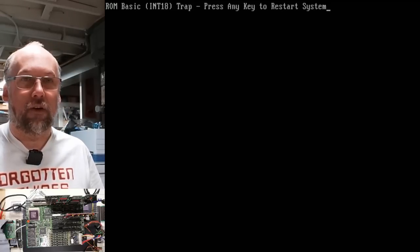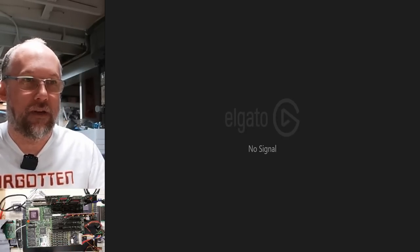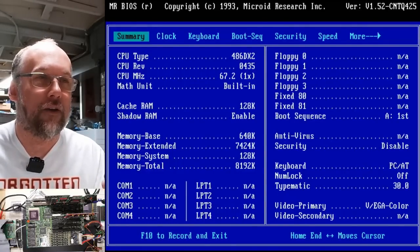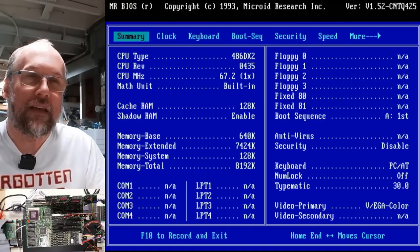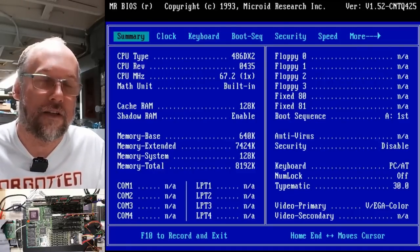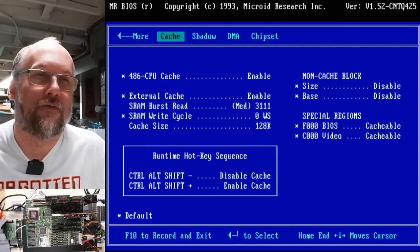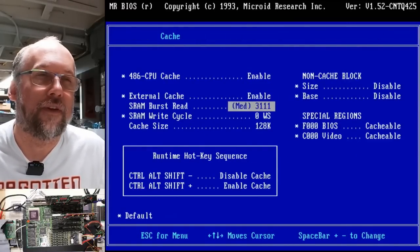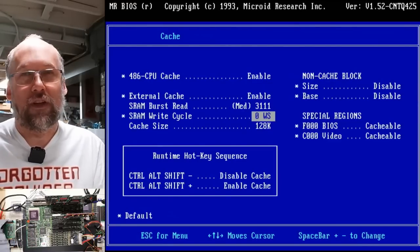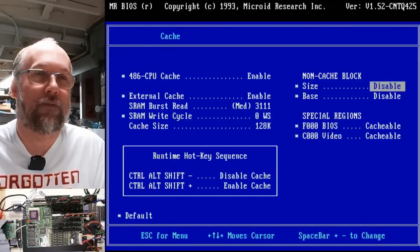If we hit Control-Alt-Escape, that boots into the setup. This is a Mr. BIOS chip on this motherboard. We can see right here that the processor in here is indeed a 486DX2/66, running at 67.2 MHz — the clock is just slightly fast on this board. There are a few options like 486 cache on and off. This motherboard does have cache memory — level 2 cache of 128K. Interesting that this Mr. BIOS lets you enable and disable the cache on the fly with Control-Alt-Shift-minus and plus.